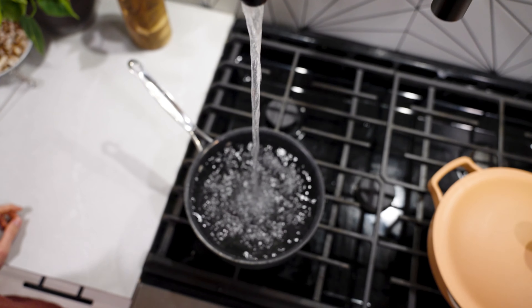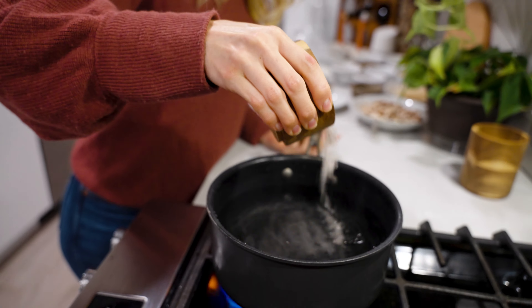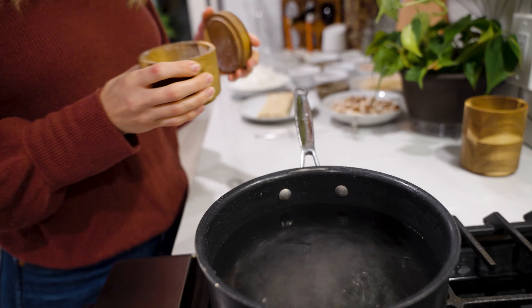Start by boiling water and salt it generously. Next you'll start making your tempeh marinade.